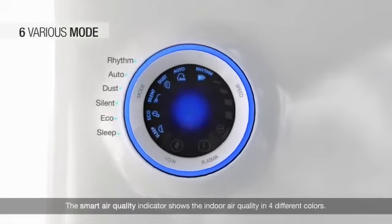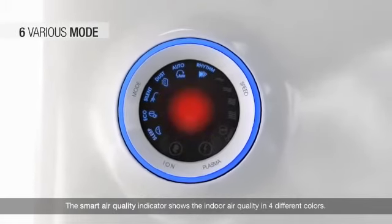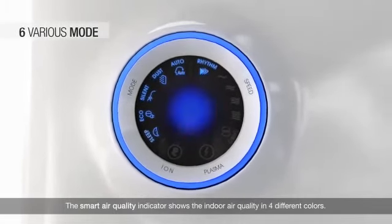The six smart modes allow more convenient use of the air purifier. The smart air quality indicator shows the indoor air quality in four different colors.